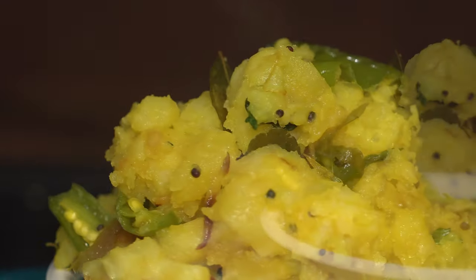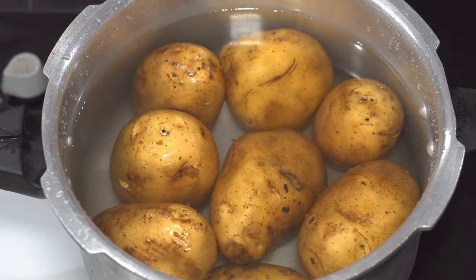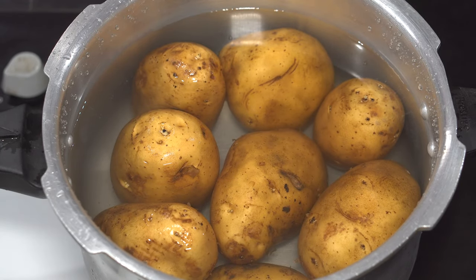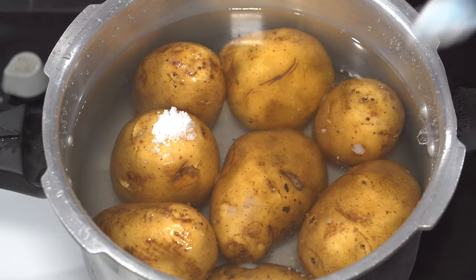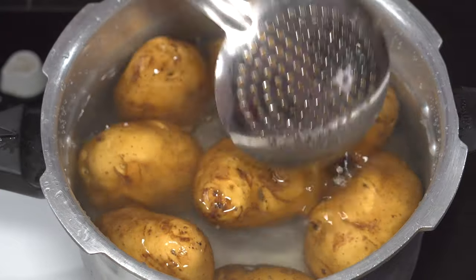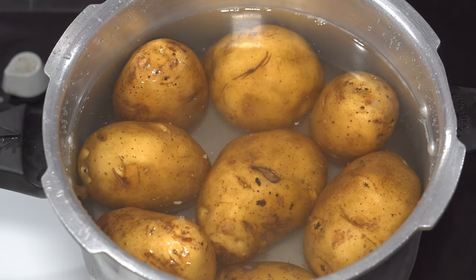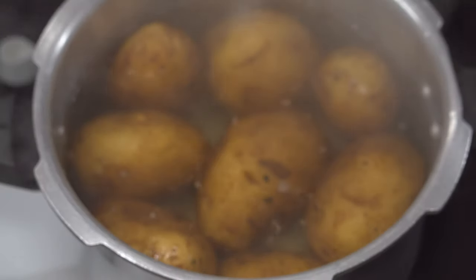Without any further ado, let's begin the cooking. Let's boil the heart and soul of this dish — the potatoes. Here we are taking two kilos of potatoes with some water in a pressure cooker. Depending upon the amount you have, add in salt — here we are adding five level teaspoons. Now pressure cook for five whistles; again it depends upon the type of potatoes you have.